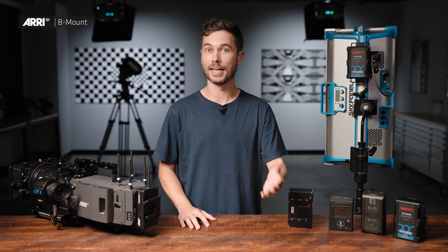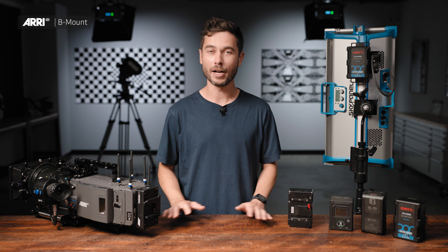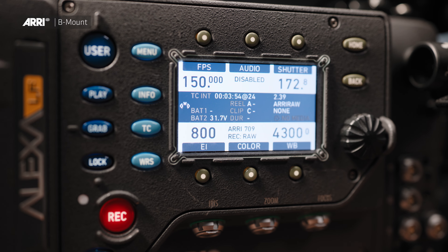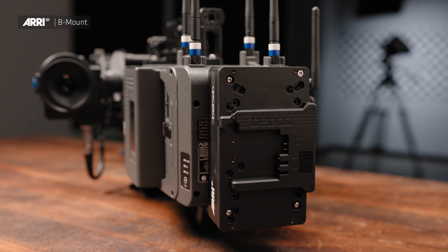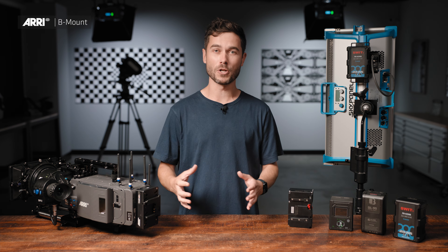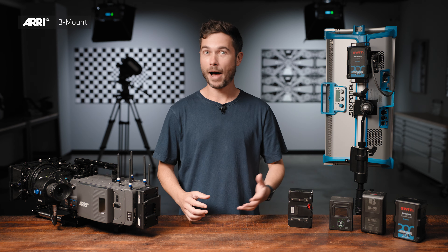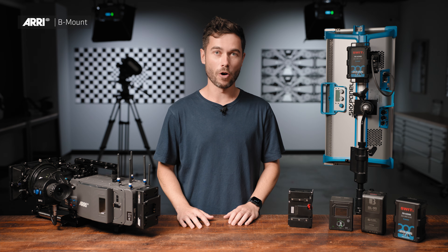A great example of this is the Alexa LF. The LF can shoot in 4.5K ARRI RAW uncompressed at 150 frames a second, but it can only work at 24 volts, whereas the Alexa Mini, while it's in the smaller package, can shoot on 12 volts, but not at those frame rates. So in order to have the best possible image quality within our cameras, and in order to have higher powered and more portable LED lighting, we need to change the standard for onboard batteries.